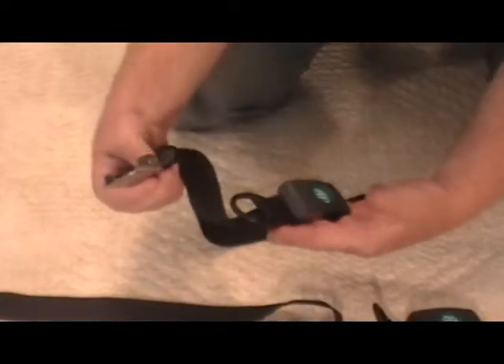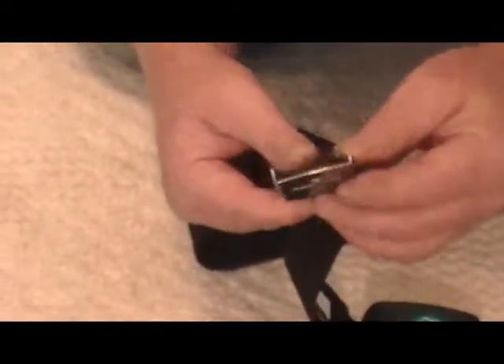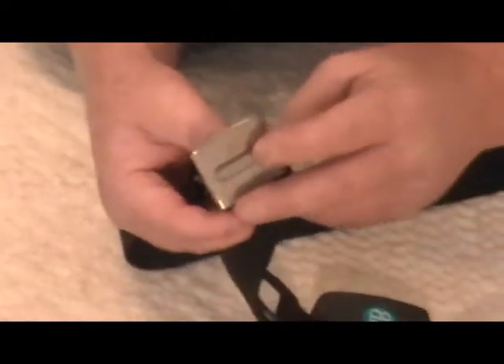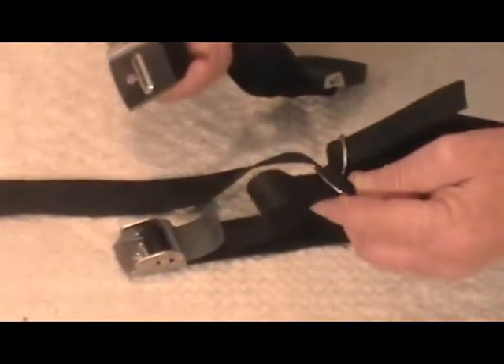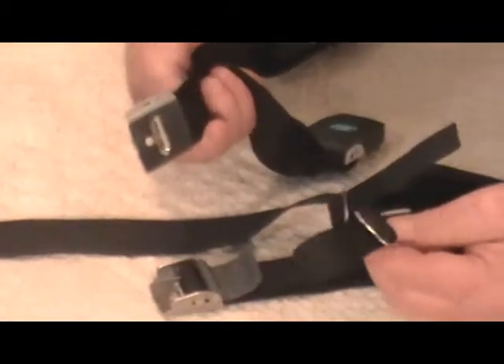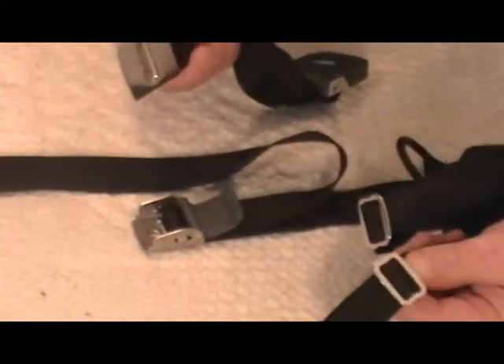The buckle of the Securiti attaches to the wheelchair via this bracket. This attaches to the aluminum back of a wheelchair. If you don't have an aluminum back or a good secure point to attach this buckle to, we can also accommodate the steel cinch buckle that will take the place of this bracket. These straps are installed on the cane itself and cinched down.